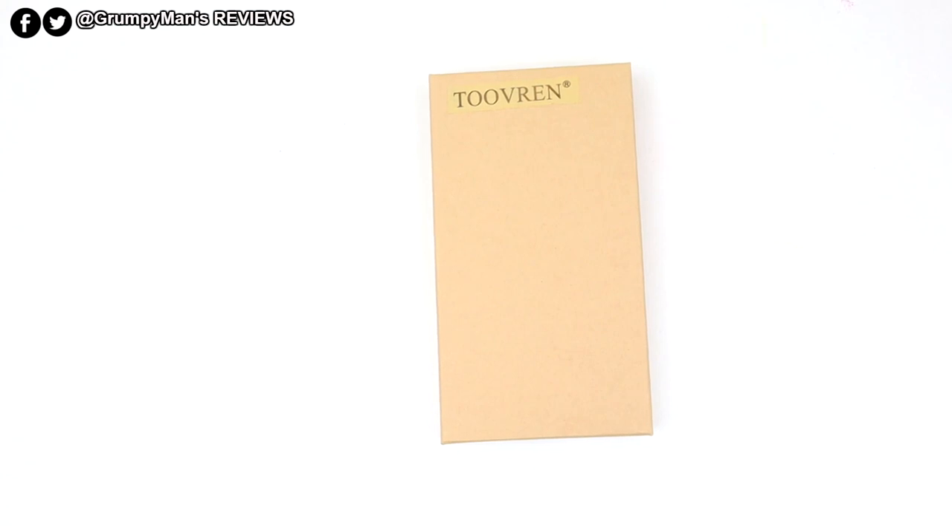Welcome to Grumpy Man's Reviews everyone. Today I have a very versatile case for my iPhone XS Max. It's made by a company called Tuverin. It's a 4-in-1 case.